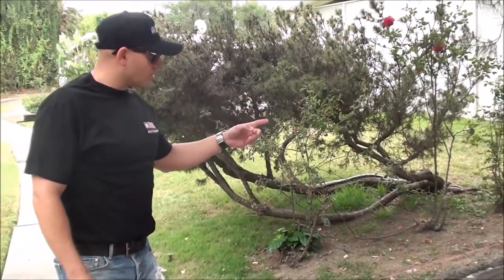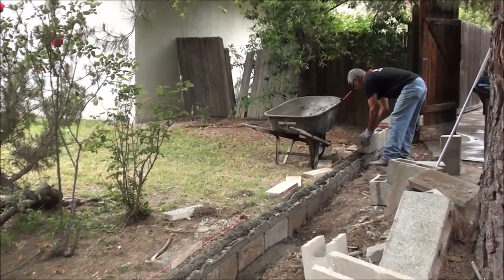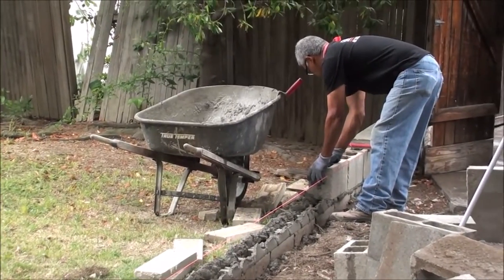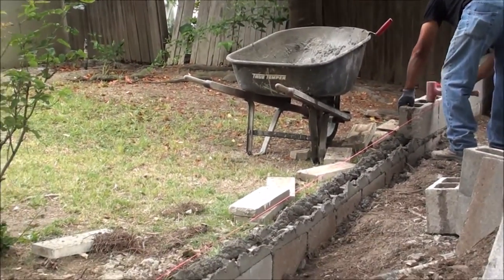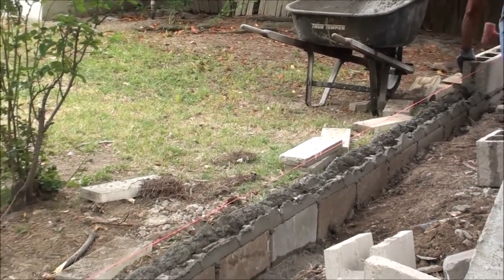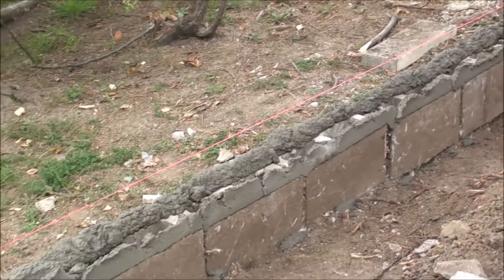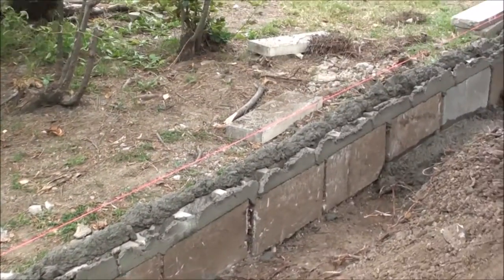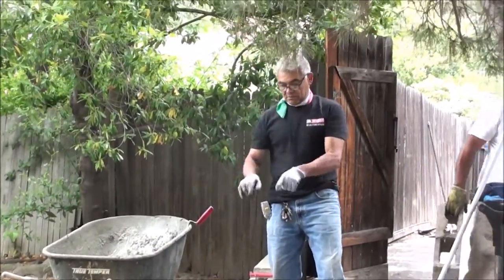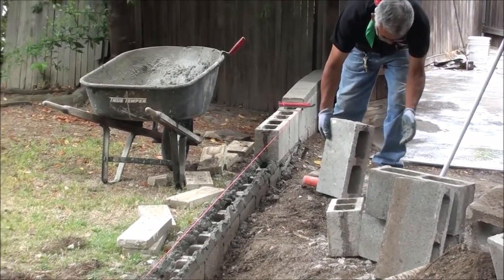Over here, Mario is working on a side block wall. This is a planter wall and it was shifting because of these tree roots. So what we're doing now, we are re-grounding and realigning all the concrete blocks. These are standard 8x8x12 cinder blocks and we're going to be grouting them. Mario is getting the right level. Beautiful.